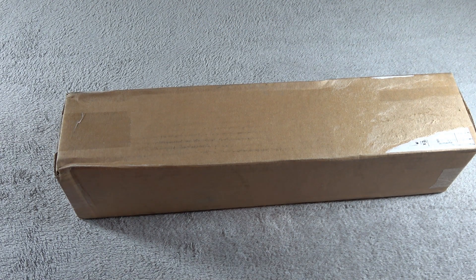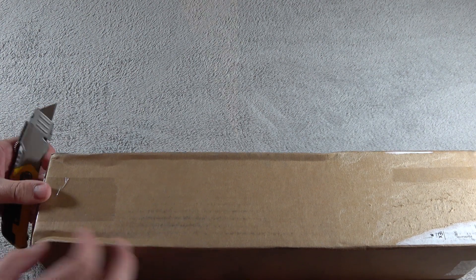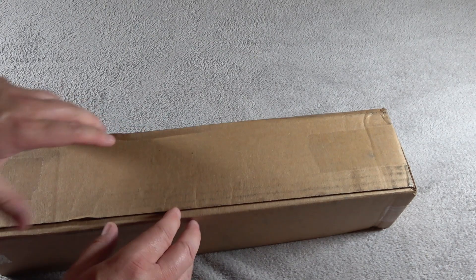Hey everyone, Doug with ThemePartDNA, and I've got a nice unboxing for you today. I've got a Saber Forge unboxing for you today.